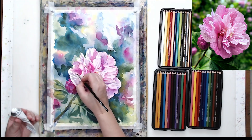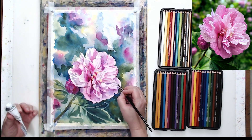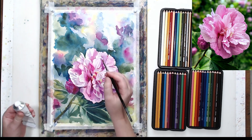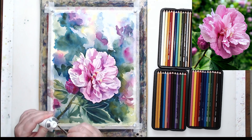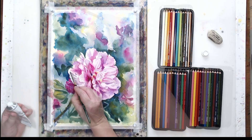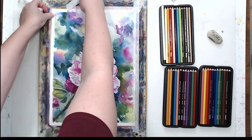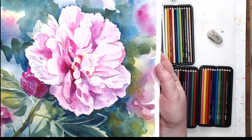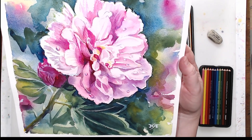Let's add little highlights on those drops of water with white gouache, and maybe a little more definition to the edges of the petals. Here's the final result — you can see the pencil is perfectly blended with the watercolor. It helped me define certain details in my watercolor painting, but it doesn't look separate from the watercolor texture.